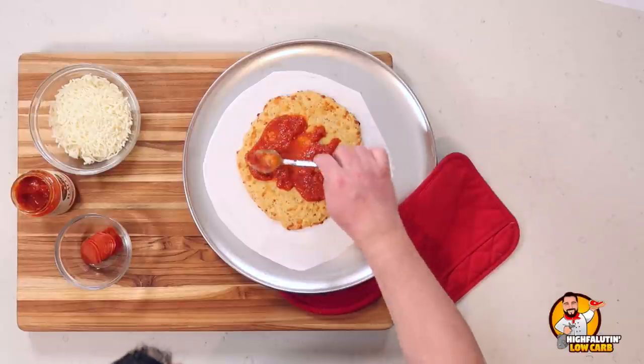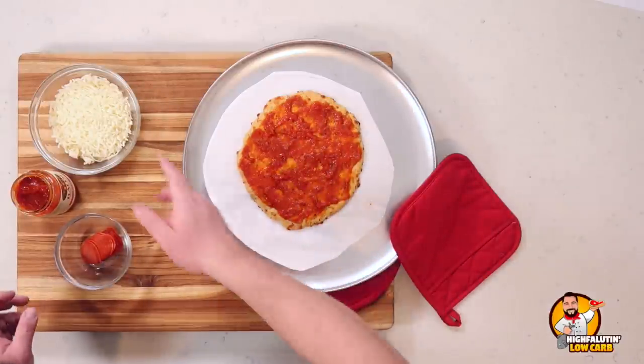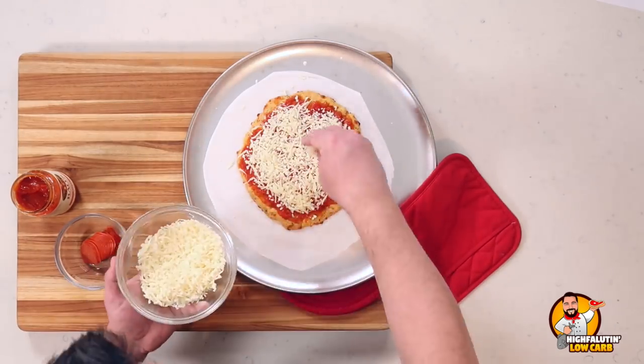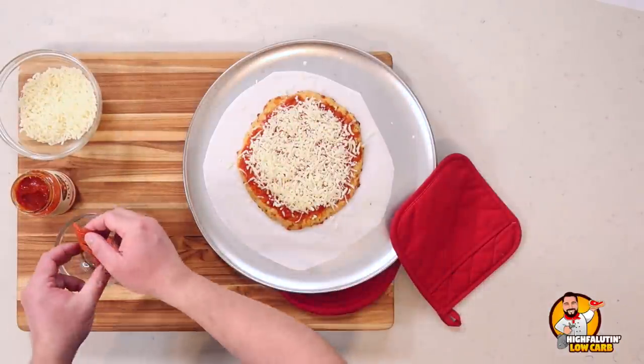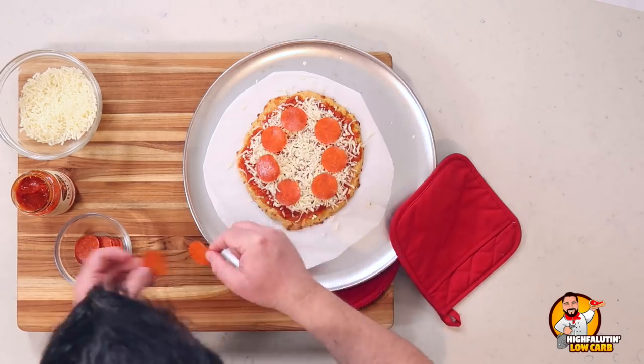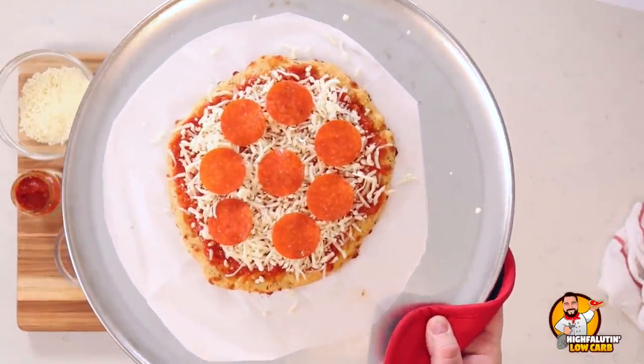Use the sauce sparingly because this is where most of your carbs are going to come from in this recipe. Spread it out, add some shredded mozzarella, and then just a few pepperoni. That's it — this goes back in the oven for about 10 minutes, then we let it cool for five minutes and we'll rate it on the three T's: taste, texture, and time.